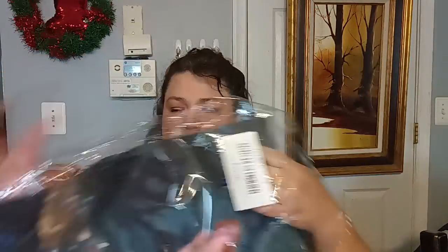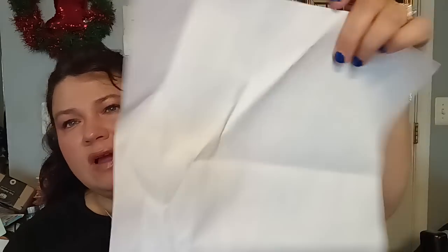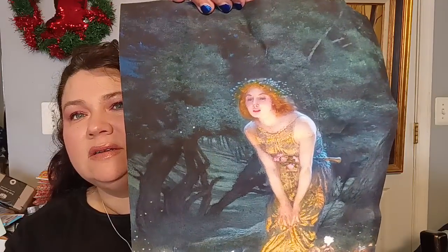Next I got this picture — it's a fairy wall art painting that came like on a canvas. It got some creases in the way they packed it, but it's gorgeous and it's canvas style, not paper. You can feel the texture. So if you want to reuse a picture frame you have, or put it on something sturdier, you could do it with no problem. This is absolutely gorgeous. I want to put it in my craft room.